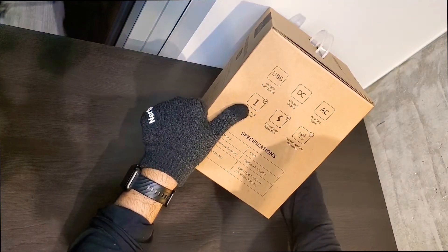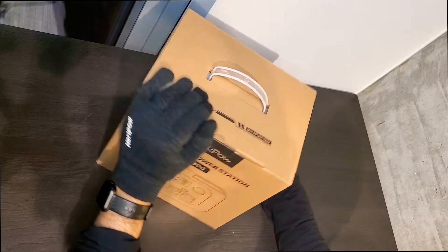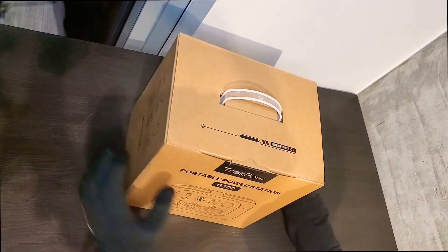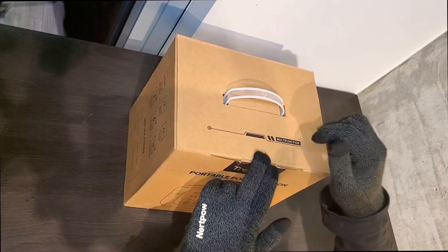I didn't know that something like this existed until a few months ago when I first bought it. I live in the northwest and there were some fires and the power was going out everywhere. I was very worried about not being able to work or study from home because of power outages, and losing power could end up costing me more than the price of this device.